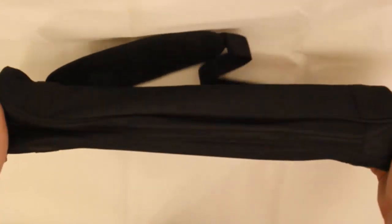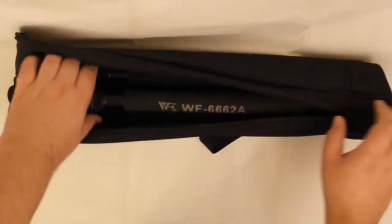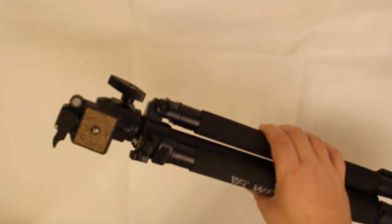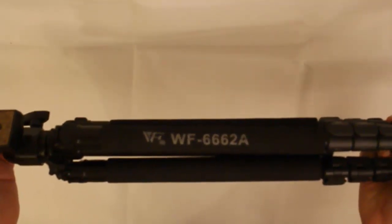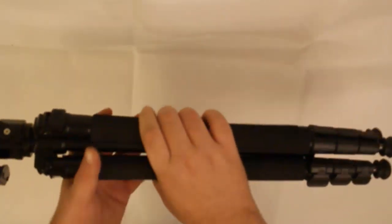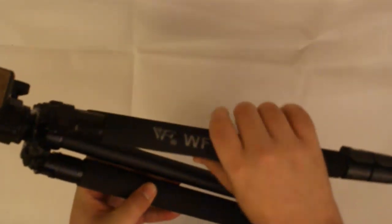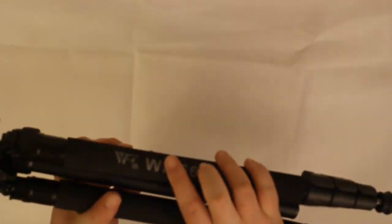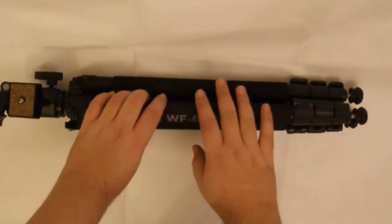You've got a nice carry case that comes with it. Take that out and that is the tripod there. It's actually quite light and really good in the hands. Each leg has a foam support, which is really, really good. And this comes in at about £36.